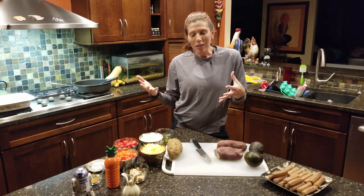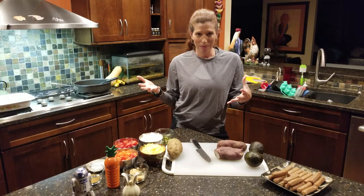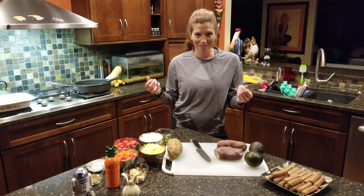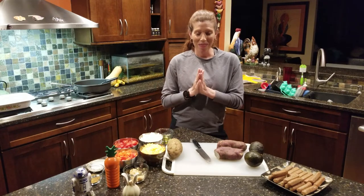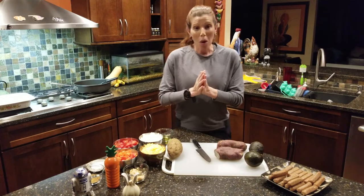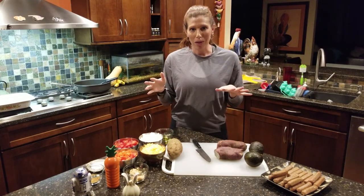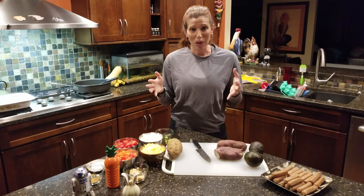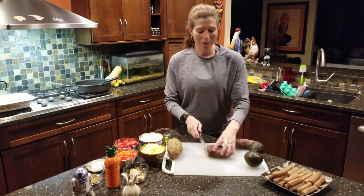Rick, however, doesn't like sweet potatoes — because if he eats any more sweet things, he'll be so sweet it might be hard for people to take. So he likes regular potatoes. We're going to do a half and half, and you can do this if you have somebody in your family who also doesn't like sweet potatoes.